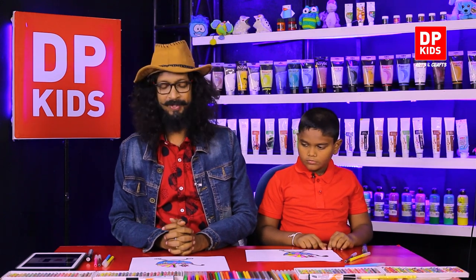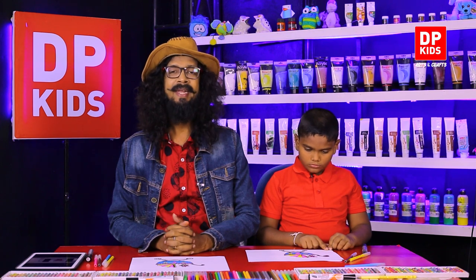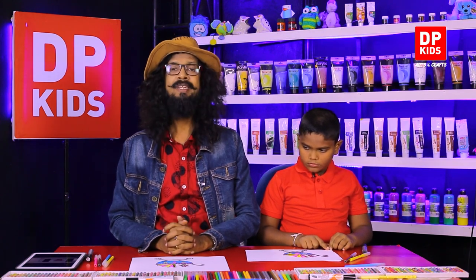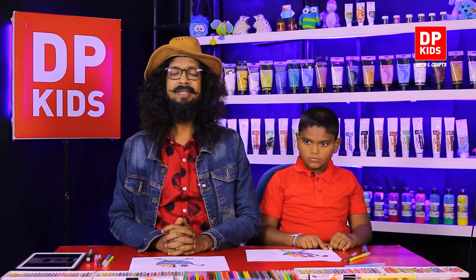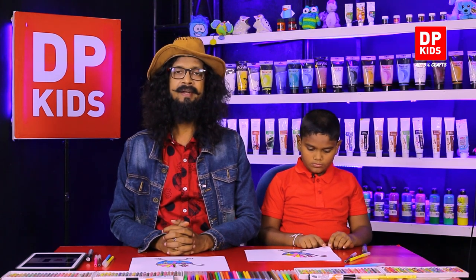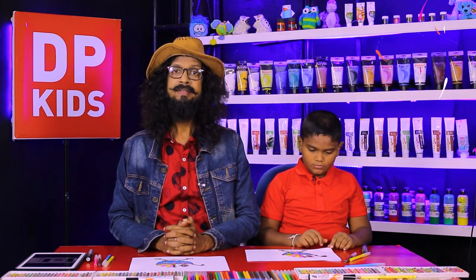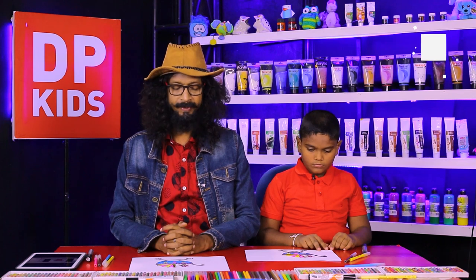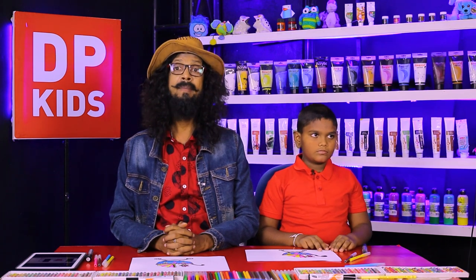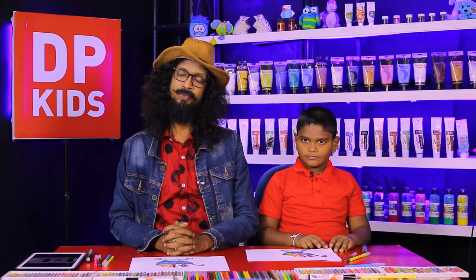You can practice your hands and fingers to draw, and once you watch the DP Kids program, you can improve your skills. We are going to leave from today's program and will come to meet you with another new program. Please, if you like our program, subscribe to the DP Kids YouTube channel. Hope to meet you another day!